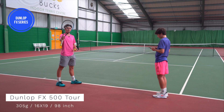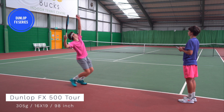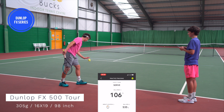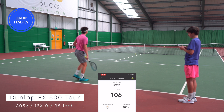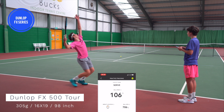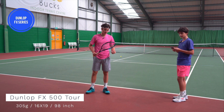Up first we've got the FX, which is all about power. First serve comes in at 106 miles per hour, a bit off on accuracy. Another serve registers 106 again, then 104. So I think the average would probably be around 105 miles an hour for this one.